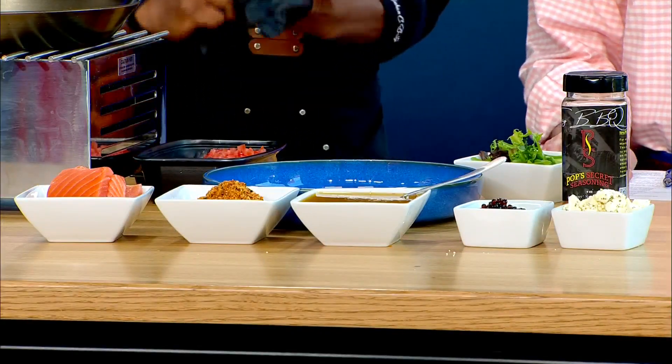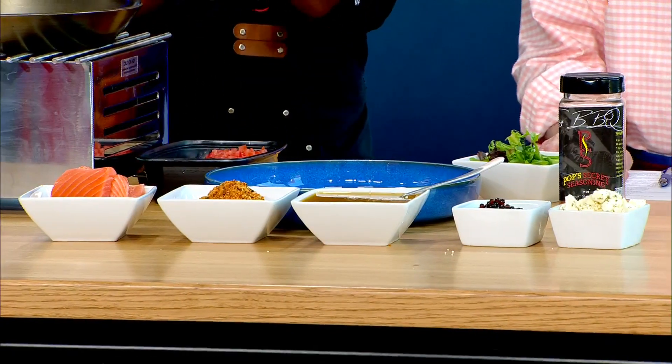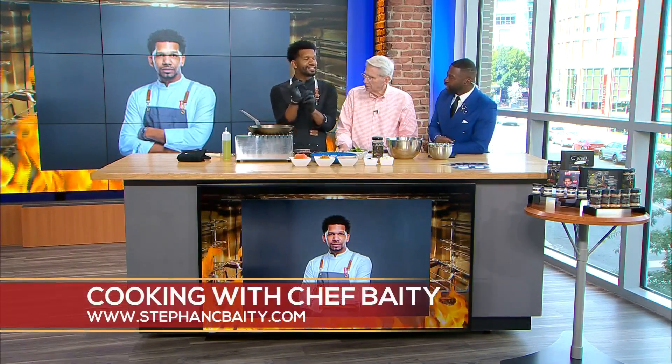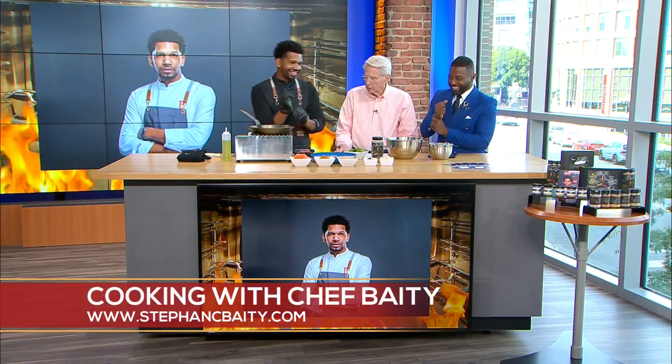I'm ready to eat. Are you ready to eat? I'm ready. He's returning — star of the Food Network and many honors. We've got Steven back with us. Mr. Steven Beatty, chef. And you've got the gloves on. It's serious. It's game time now. What are we going to prepare?